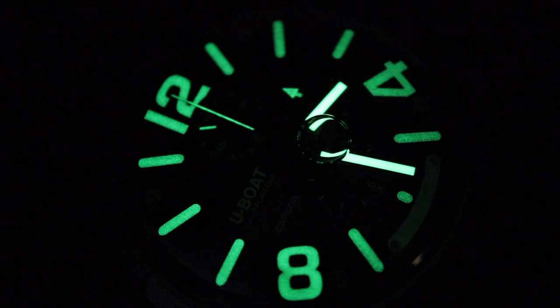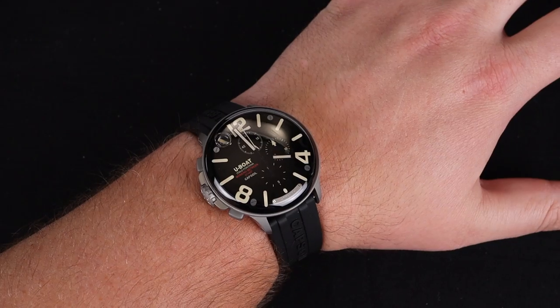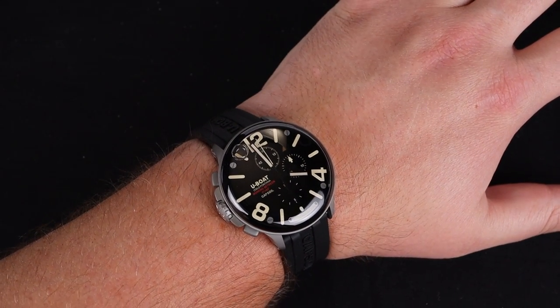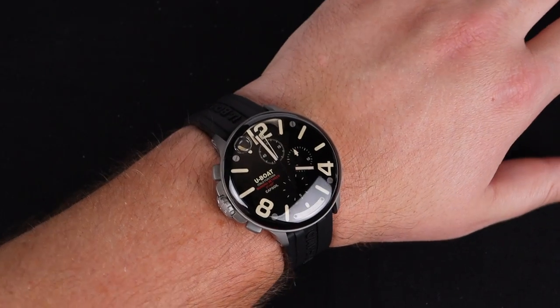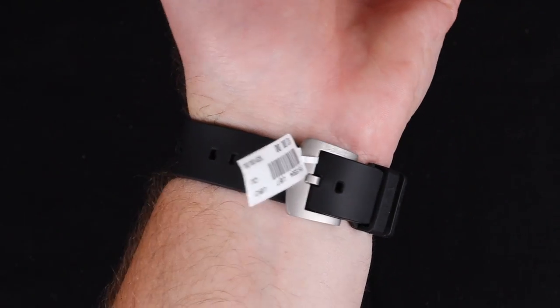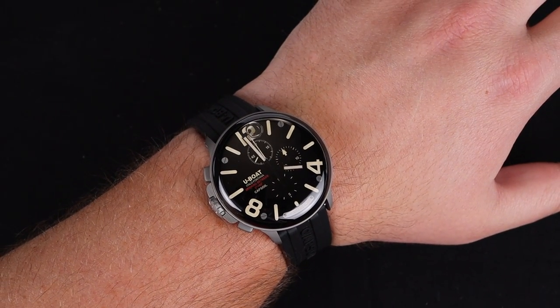The lume on this watch is ridiculously good. The 12, 4, and 8 are very big and legible, and the indices between work well. This watch is an absolute party on your wrist — very significant and noticeable, but that lug-to-lug distance is so tidy for the size. Many individuals with a smaller wrist than my own, which is 8 inches, can enjoy wearing this timepiece even at its larger size.